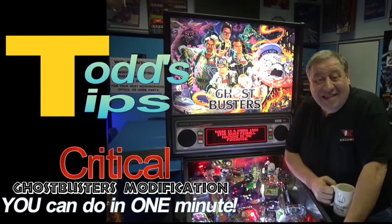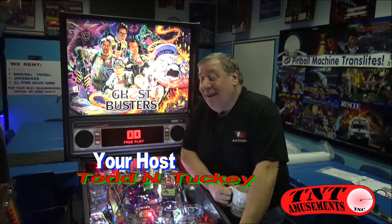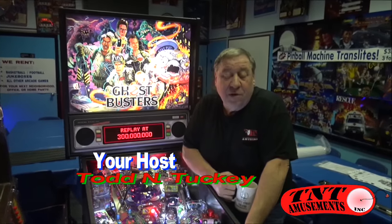Time for a quick Todd's Tips on any Ghostbusters pinball out there. The video you're about to see was filmed for a longer video we put up, but we thought we'd put this out in a short version temporarily until everybody gets their game upgraded.